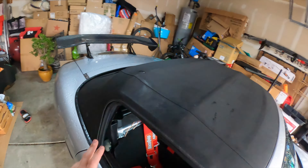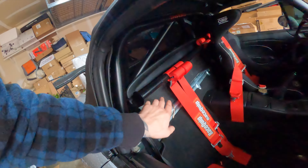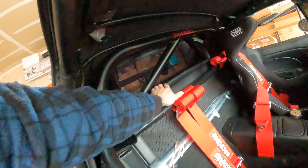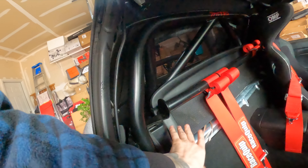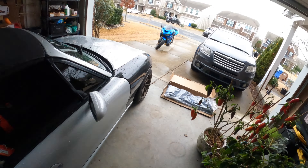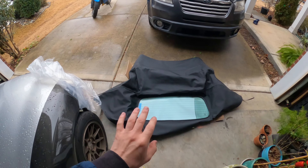Basically what we have to do first is unbolt all this wind blocker stuff, then take off these panels on the sides. There are bolts that hold the frame and the rain rail and all that stuff, so let's go ahead and do that. But let me unpack this first and show you.